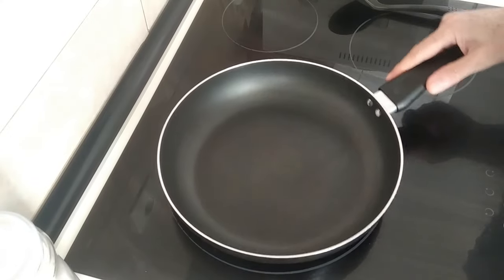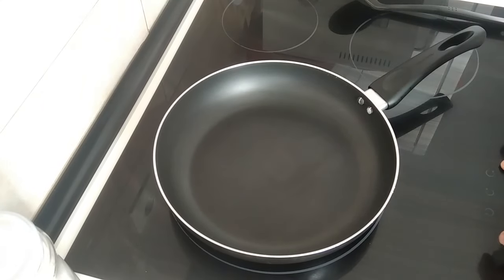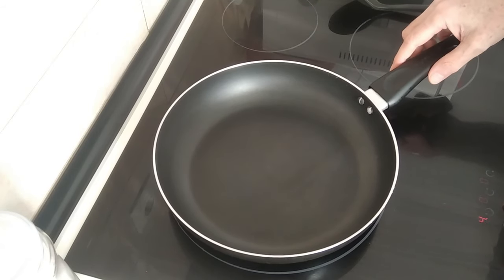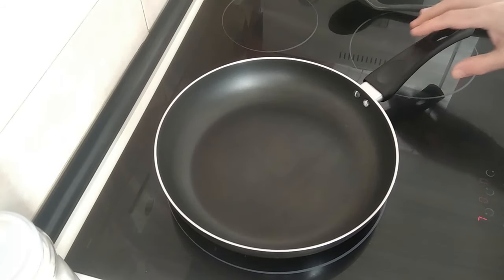Today is a very easy to make meal. I'll classify it as a budget meal under a fiver.